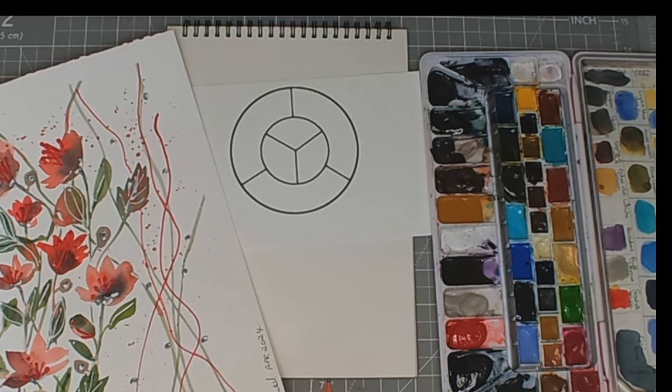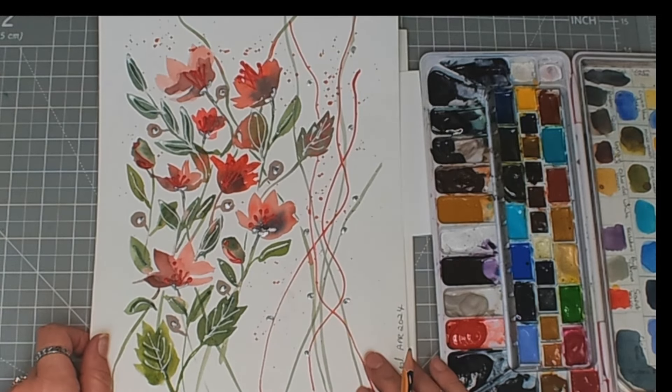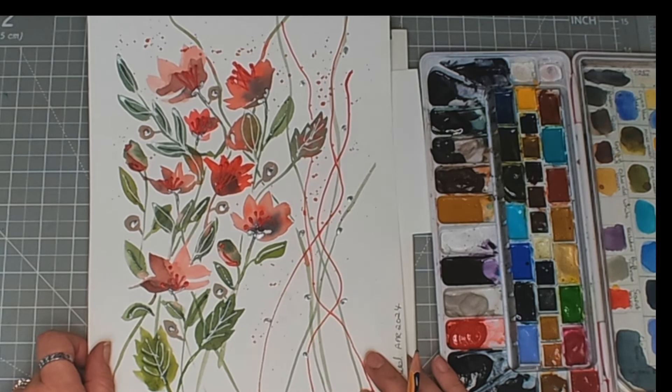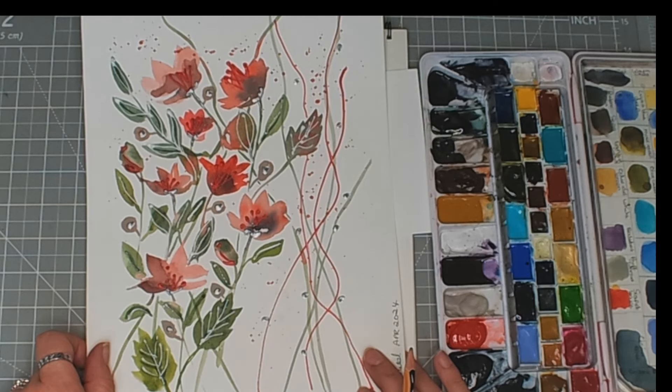Hello and welcome to my channel. Today I am going to see if I can improve on this painting that I did a couple of months or so ago. I'm going to see if I can get my composition a little bit better than it is here.